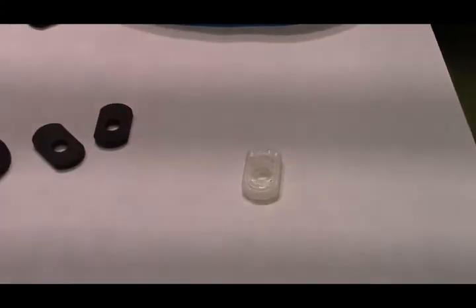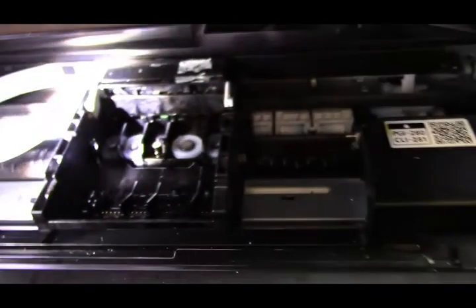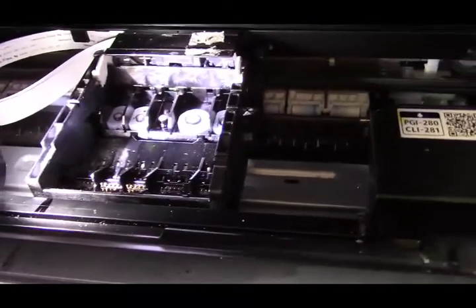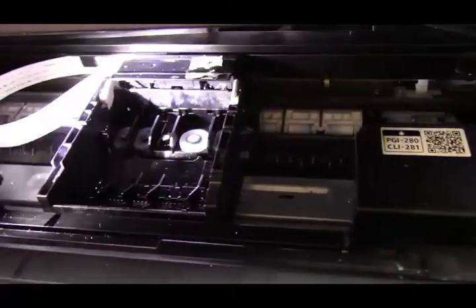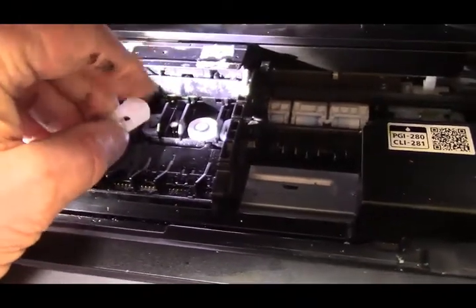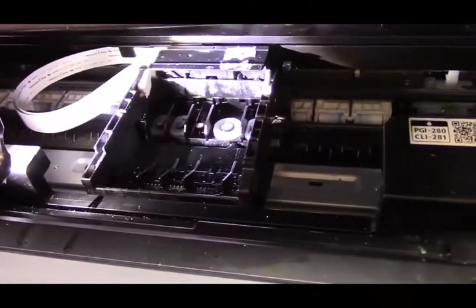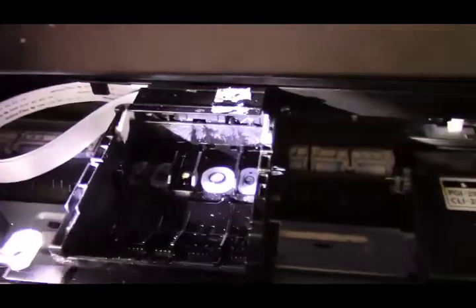You go in with a pair of needle nose pliers into the printhead. You'll see the Canon gaskets - go in, grab them with the needle nose, and take them out. When you're going to put the other gaskets in, I've used my fingers. By the way, if you don't want to get ink on your fingers, wear a pair of rubber gloves. Or you can pick it up with the needle nose, making sure it goes in the correct way, and set it down in there to make sure they're all seated properly.